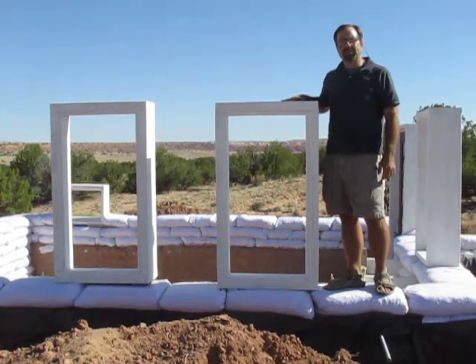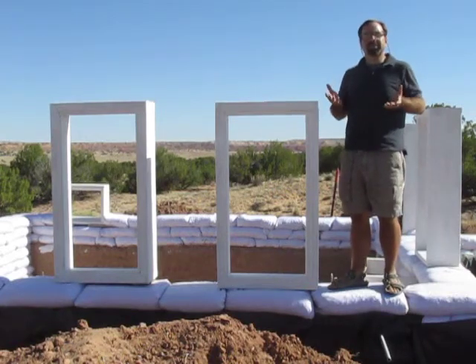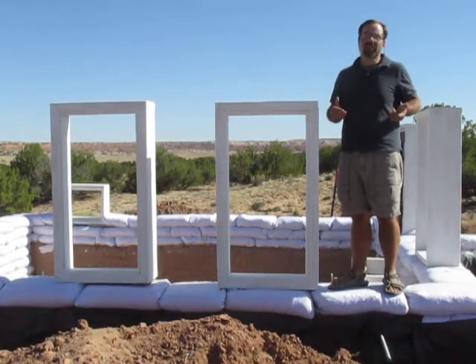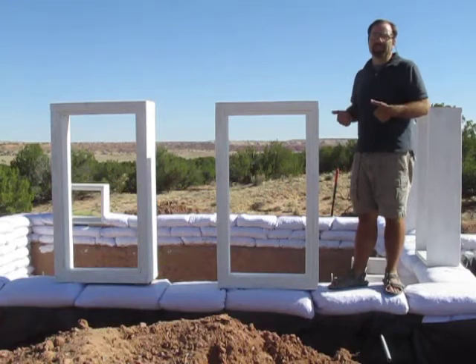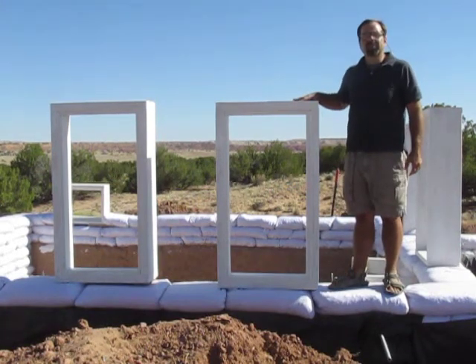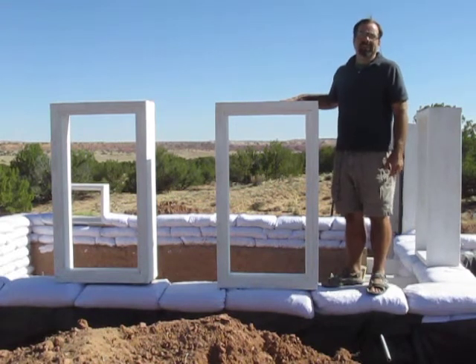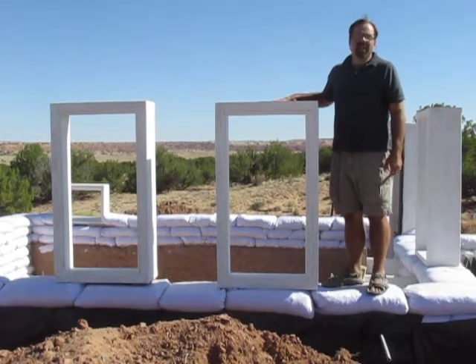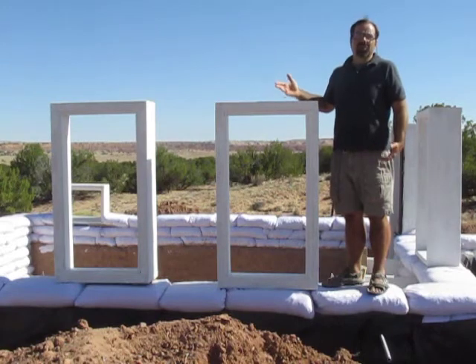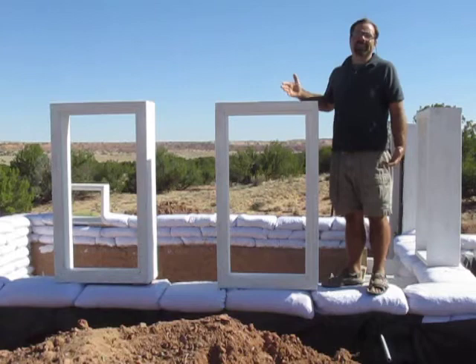These are the box frames for the windows. I just added them to the wall and I'm in the process of leveling them and making sure they're positioned just right before I add the anchor points and then the next layer of bags. They're made from regular dimensional lumber from the hardware store at a cost of about $75 for these big guys, including the glass and the hardware and all of that.